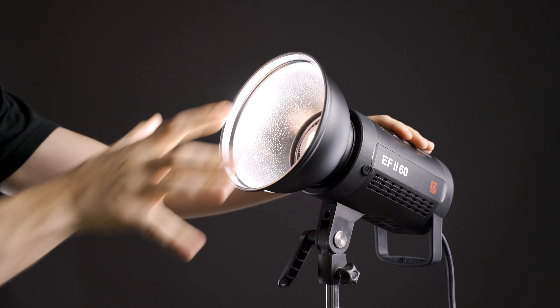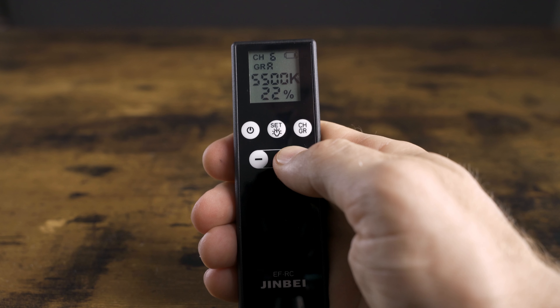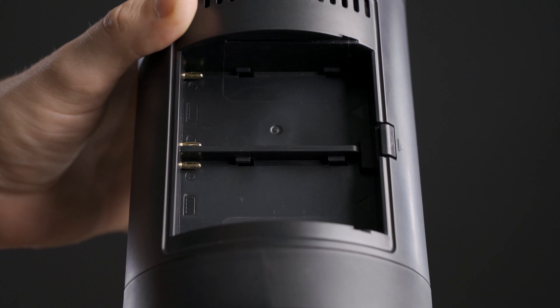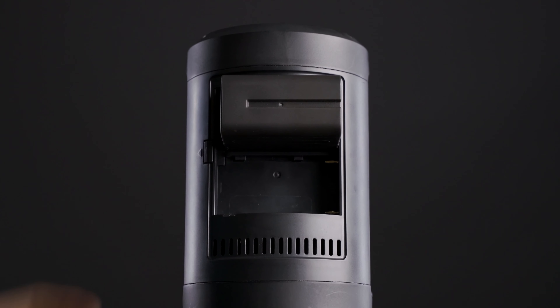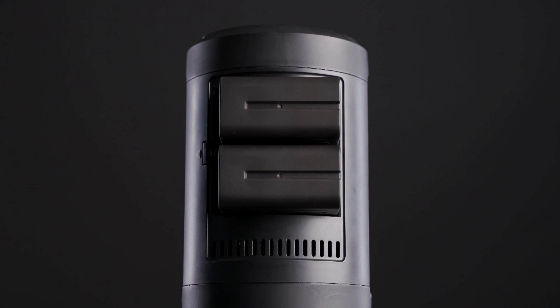Features-wise, this light is probably what you would expect with a Bowens mount and wireless remote control. However, the biggest selling point is that it can be used with both AC and DC battery power. Even better, it uses standard Sony NPF batteries which are cheap and plentiful, and that means you can run this light continuously as long as you want as long as you have enough batteries on hand.